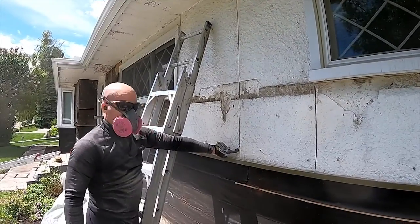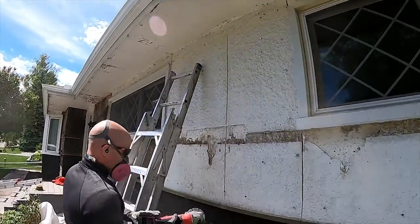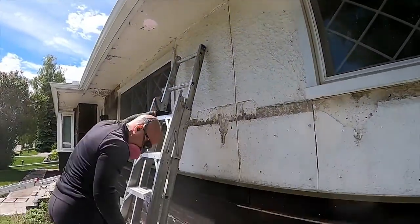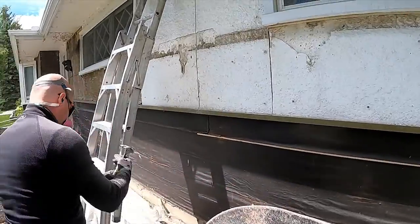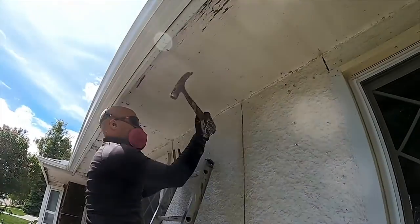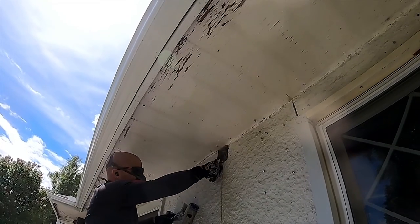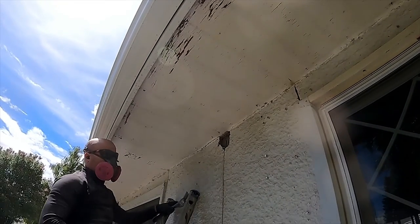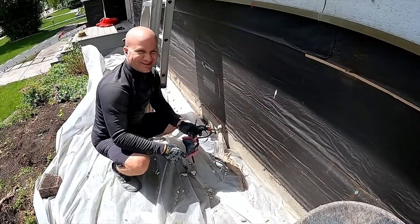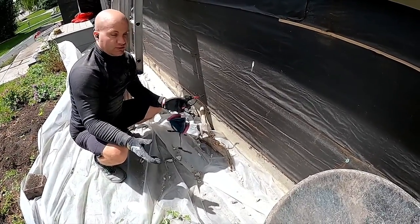You can see at the bottom here it didn't get all the way through — I've got about this much that's not cut all the way through, and the same at the top as well. The grinder managed to get some cuts but not the one at the top, and if you don't get all of them cut you're going to have a heck of a time getting the stuff disconnected.